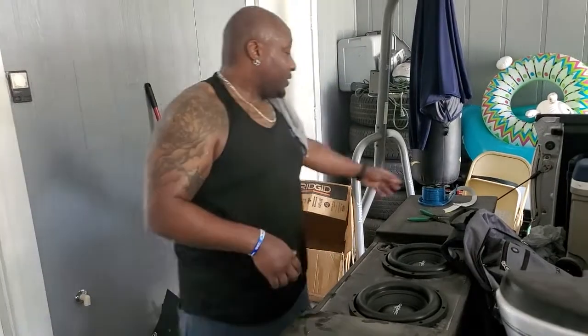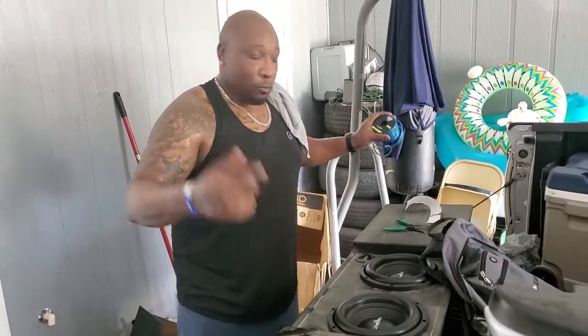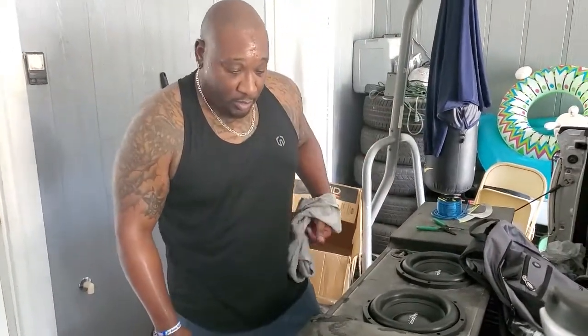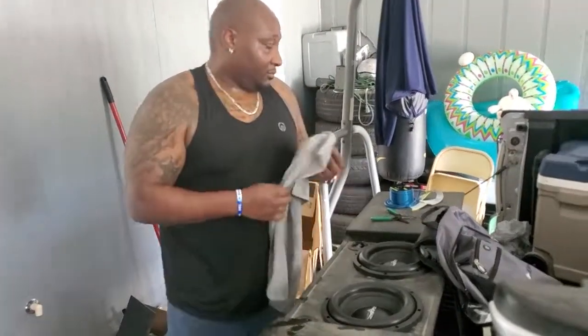On the install, I actually used 14 gauge wire from Walmart, and got my strippers — anybody can do this. The next piece is going to be me putting it in the car, making sure everything is together going to the amp, and then we'll check out the EQ and give it a little test.